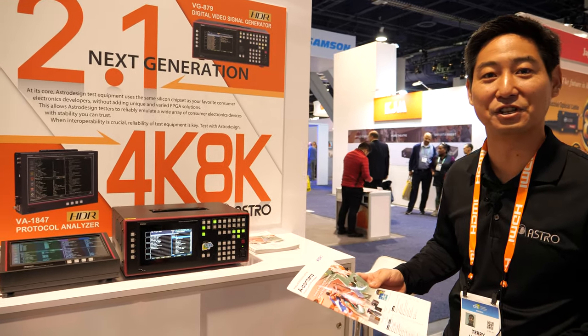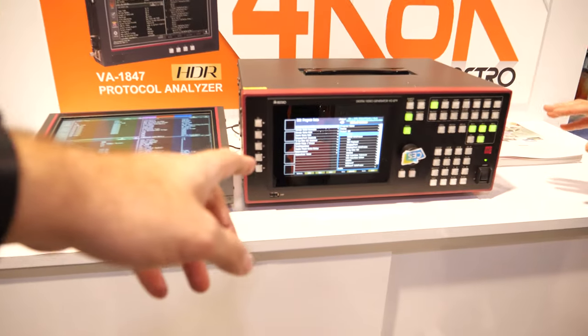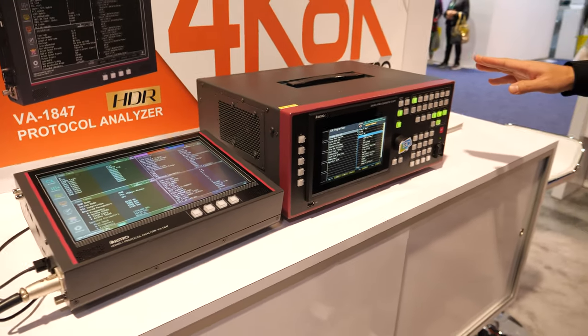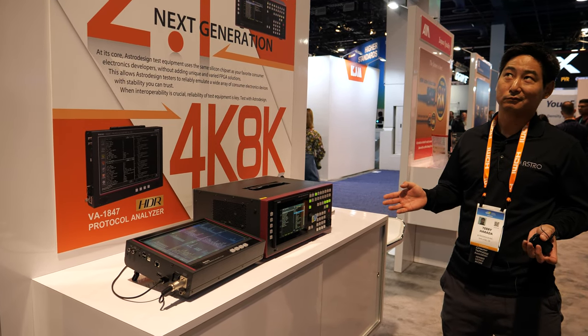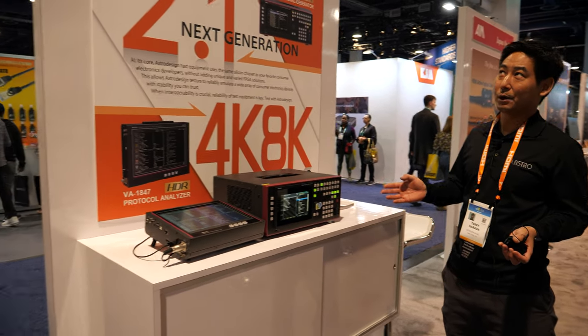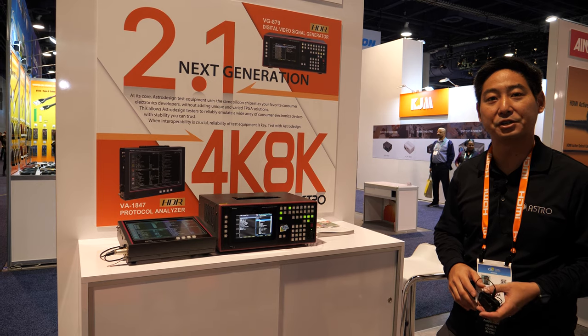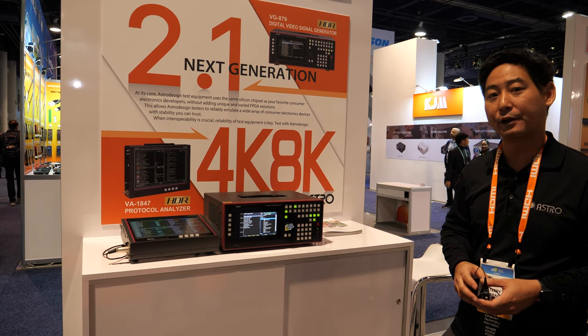To get the world's first technology is the world's first price. Can you get a bundle discount? The signal generator prices will range starting from $36,000 all the way up depending upon how you customize it. And the protocol analyzer we're starting at $50,000.